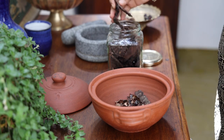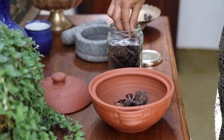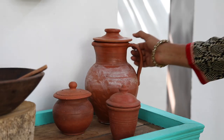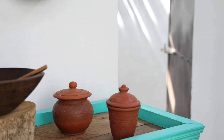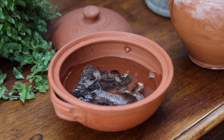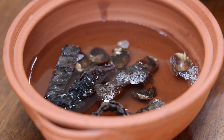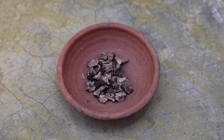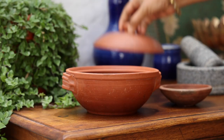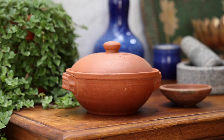Add in four to five shikakai pods too. Add in water till they are fully immersed. Finally, add in a tablespoon of dried amla. Let them soak for at least four to five hours or overnight.